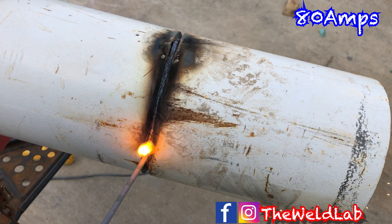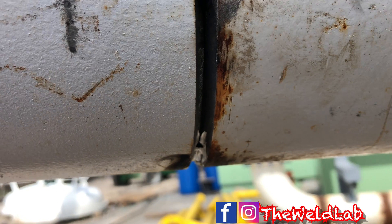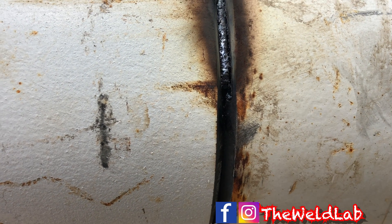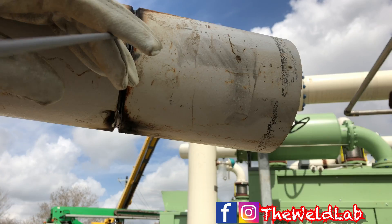I start getting some flames out and that's because my gap is closing up. Now if I had a remote, all I would have to do is turn it up about 10 amps and it will keep pushing that root in there. But since I don't have a remote, I had to stop. You grab a metabo disc and just slide it right in there to open that gap up a little bit more. Now I have a good gap once again, so all you have to do is start right back up.